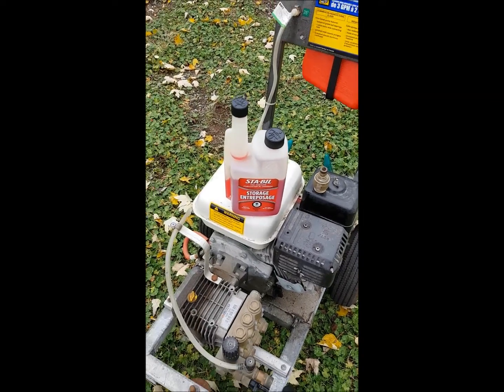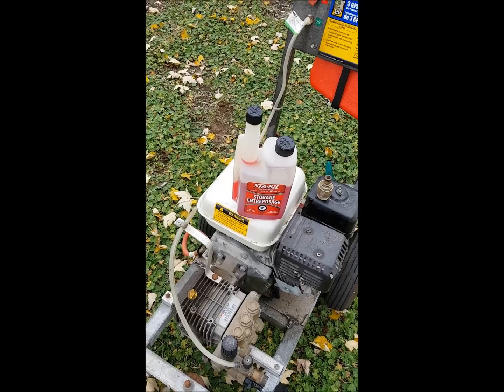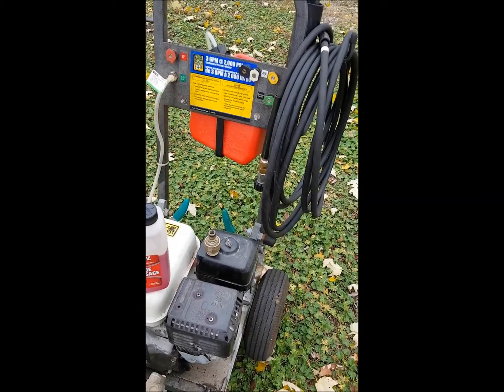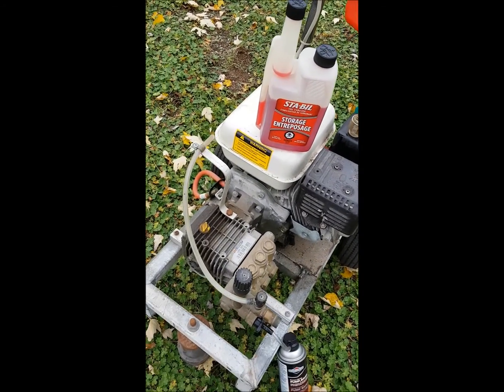Every time I shut off the machine I drain the carb, so that will be okay for the winter time. And just do that, shake the fuel a bit — that should be okay for the winter.